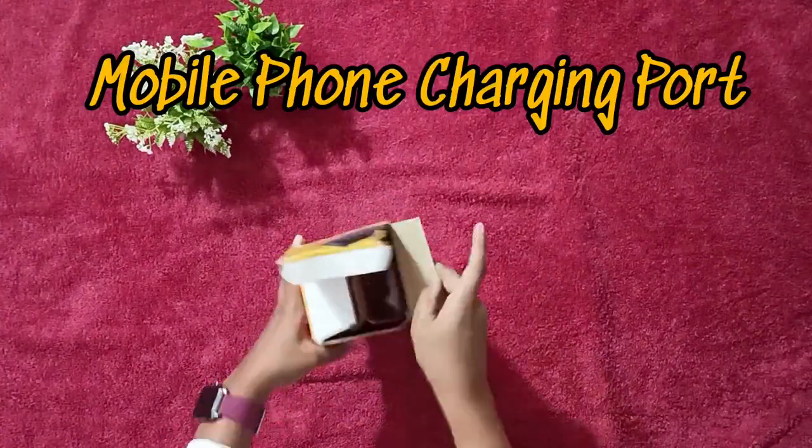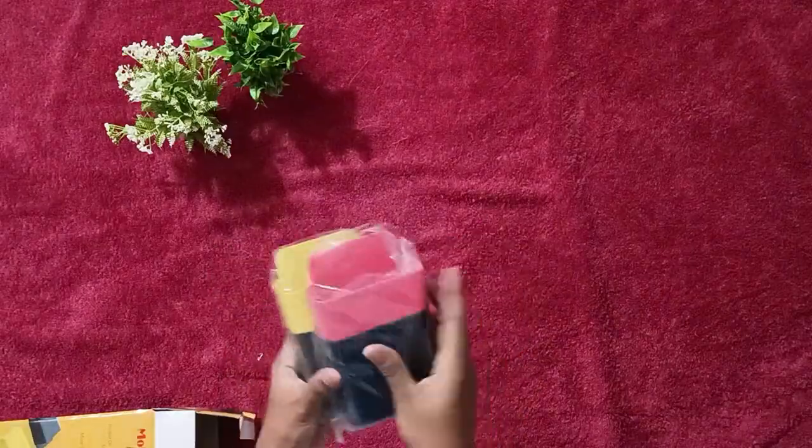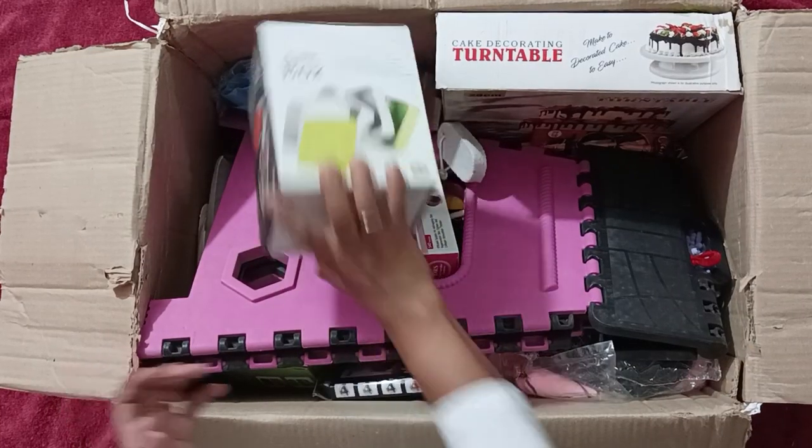This is a wall mount storage case with a mobile phone charger port. The quality is good. Let's move on to the next.